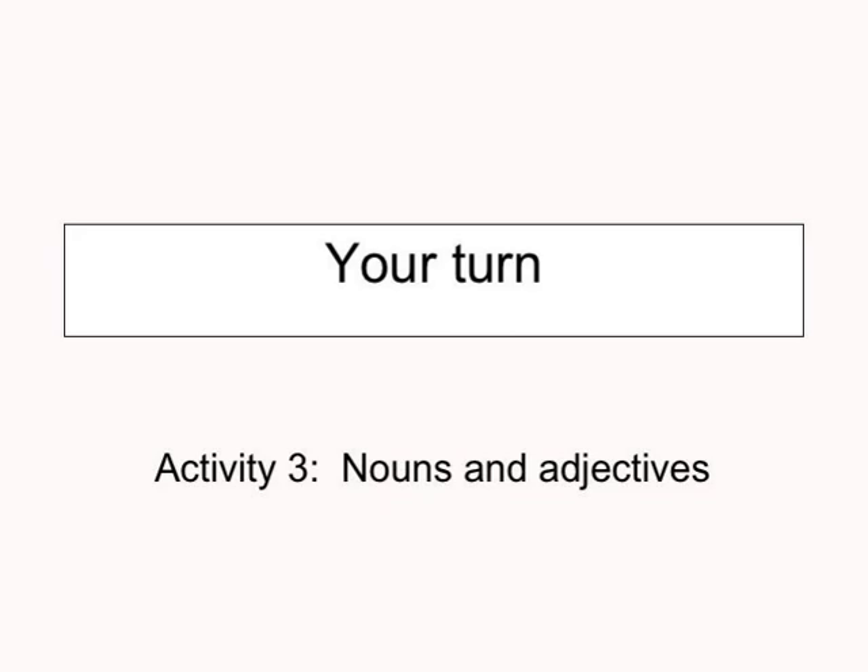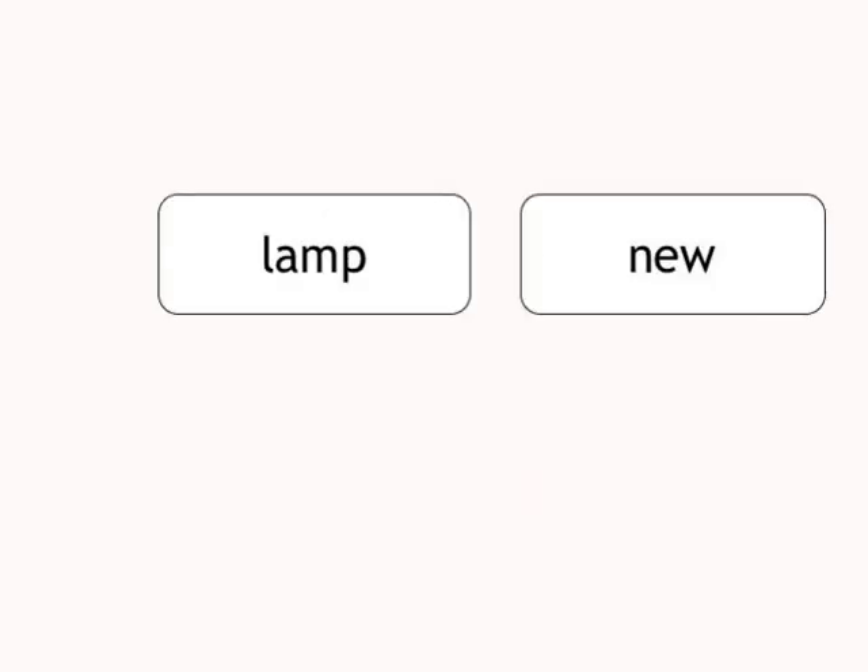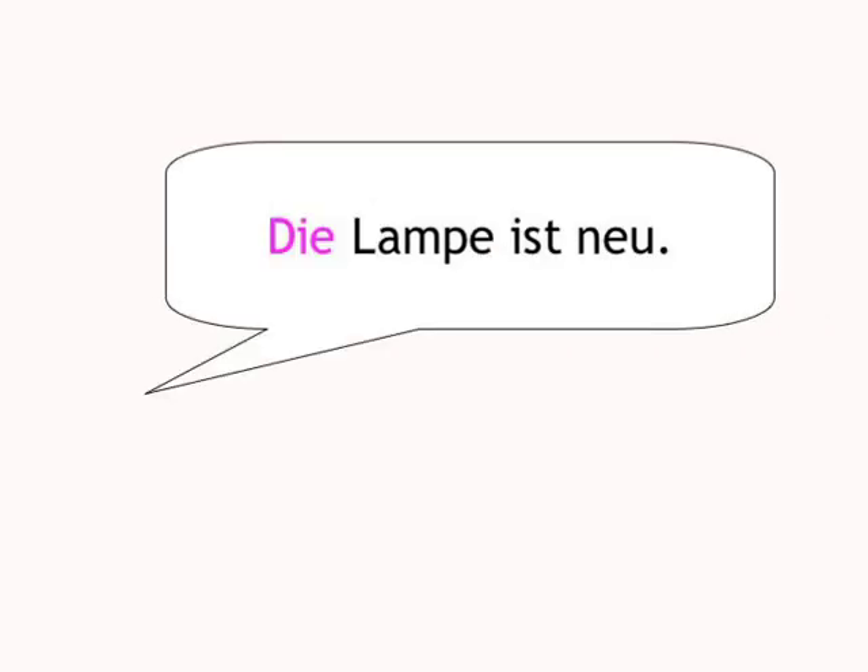In Activity 3, we'll give you the noun and the adjective in English, so you'll hear 'lamp' and 'new', and you make a sentence in German. Die Lampe ist neu. Have a go. It doesn't matter about being right first time. Let's start.